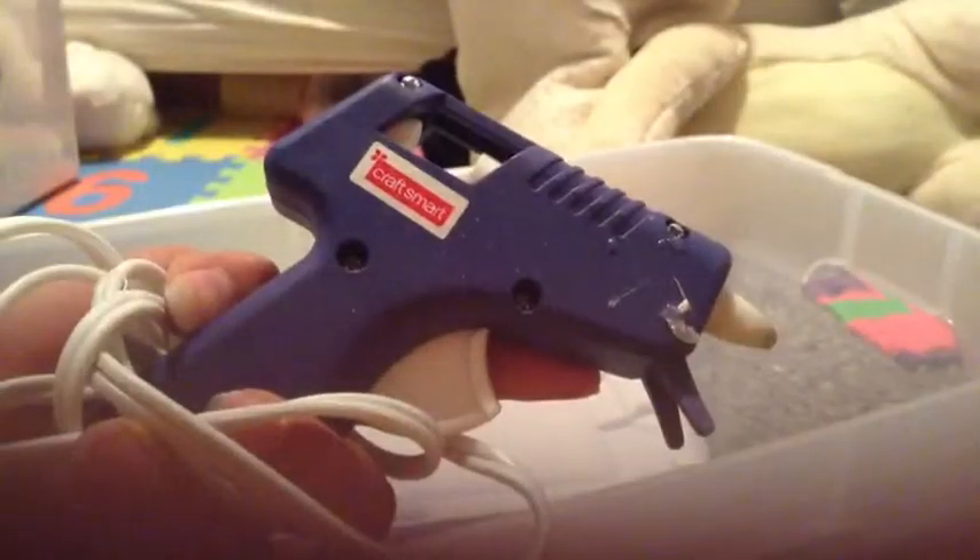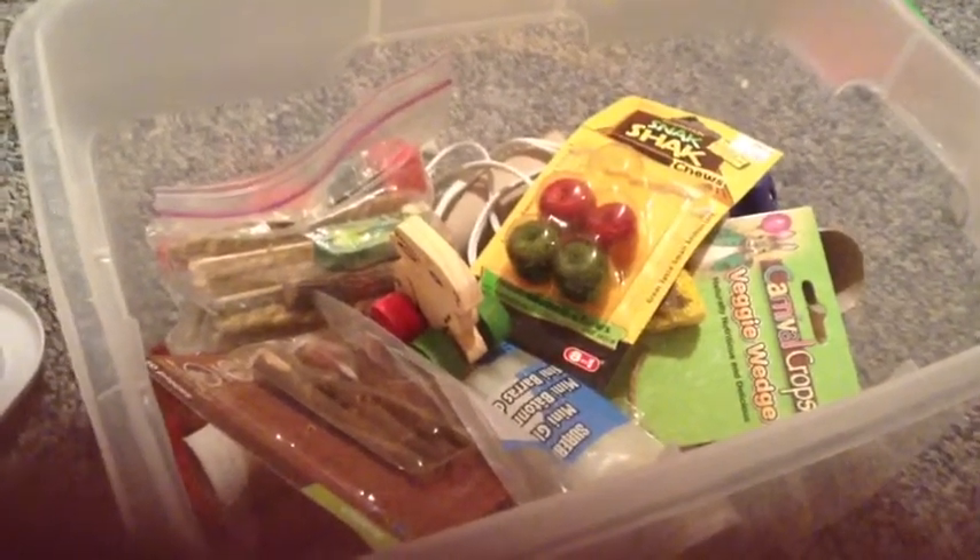I have a glue gun and an extra glue gun stick in the bottom. I just have a few hamster chews — a veggie wedge, seagrass twists, rice pops, wood chews. And that's basically all my hamster chews. Please comment, rate, subscribe, and request. Thanks for watching, bye!